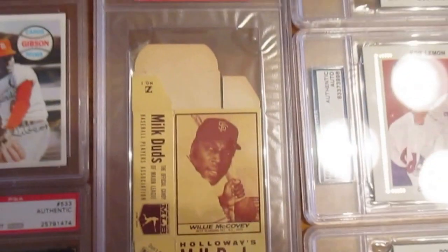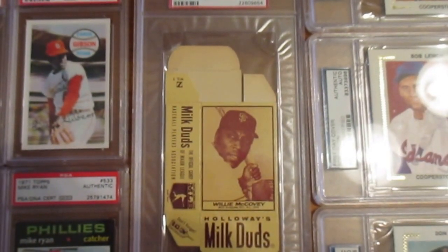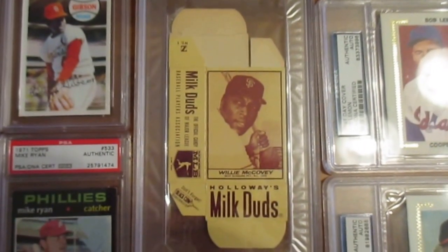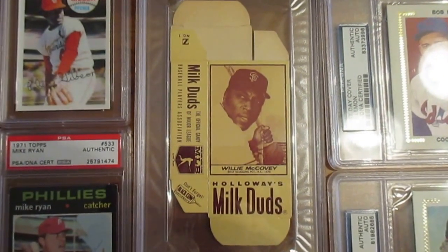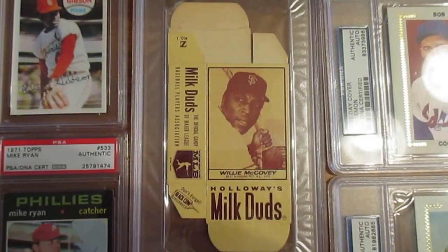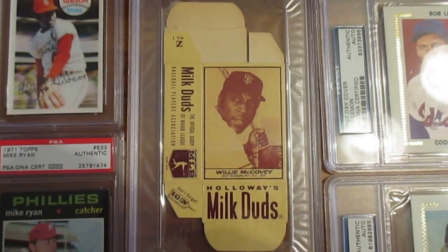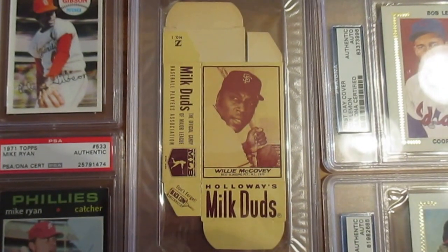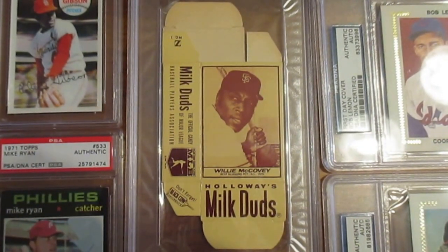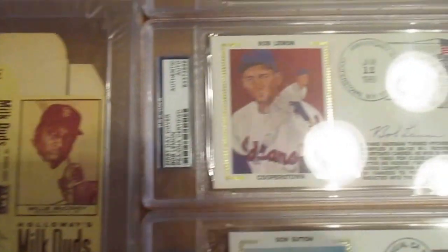Moving up here as I wrap this up — this 1971 Milk Duds Willie McCovey. I do have a couple of these Milk Duds cards; they don't grade particularly well. This one is an excellent mint six and as you can see it still looks very sharp. I've got the Bob Gibson and the Frank Robinson as well and they are just fours, but they're equally sharp — probably the best-looking fours I've seen. For whatever reason these Milk Duds cards in the full carton don't grade as well as they might if you were to cut them apart.